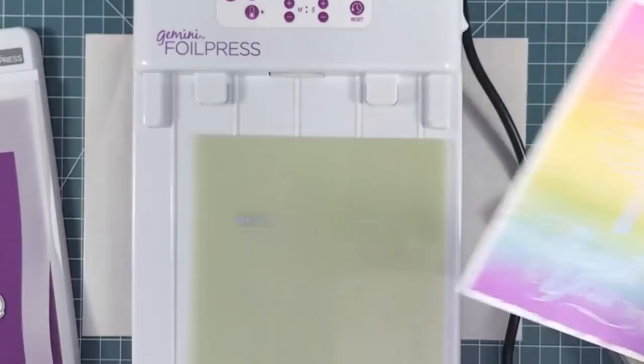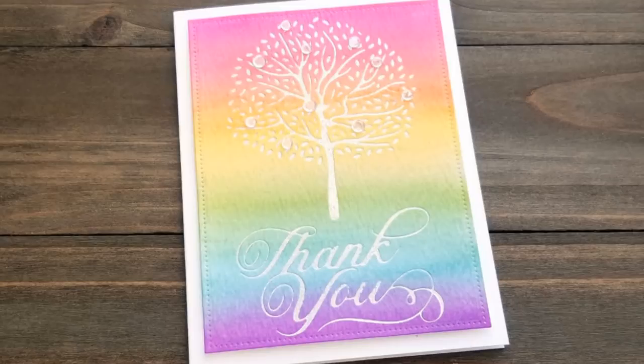To finish the card, I trimmed the panel and popped it up on a white card base, then added a few sparkling clear confetti sequins from Pretty Pink Posh for more sparkle. If you enjoyed this video please give it a thumbs up and subscribe to this channel for even more inspiration. Thanks so much for watching — see you next time!